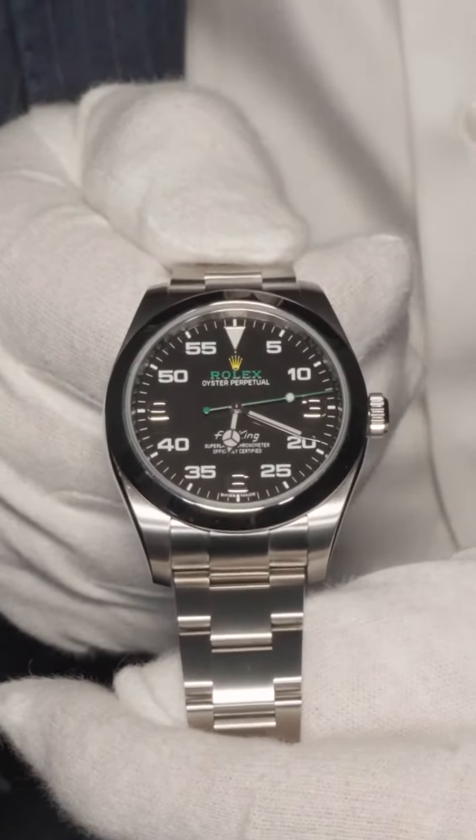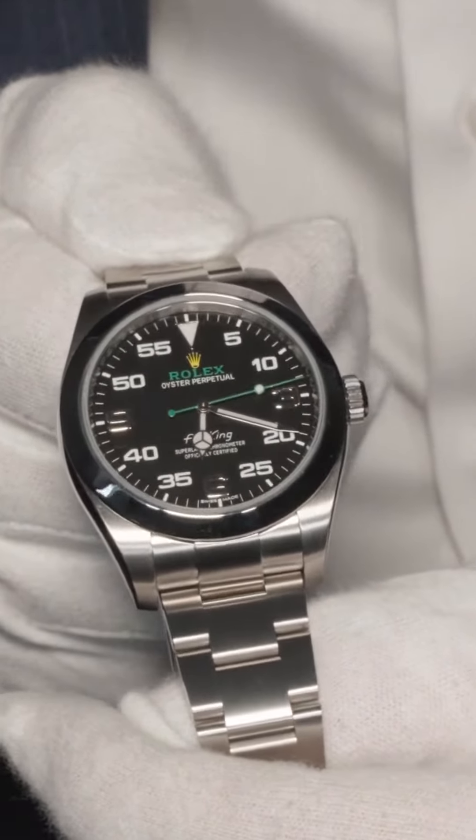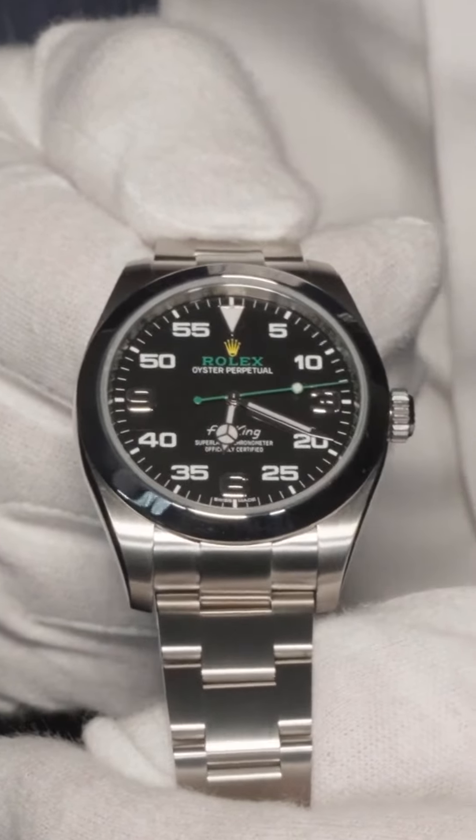So if you're wanting to start off your collection, definitely stop by and come and see us for a Rolex Air King, because we've got one and we can get many more.